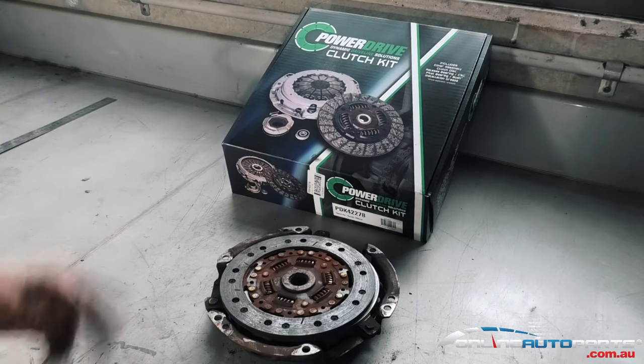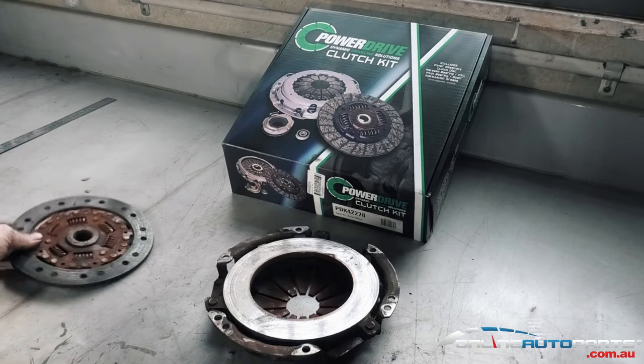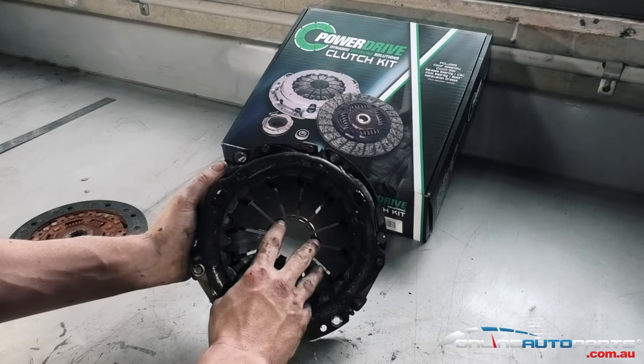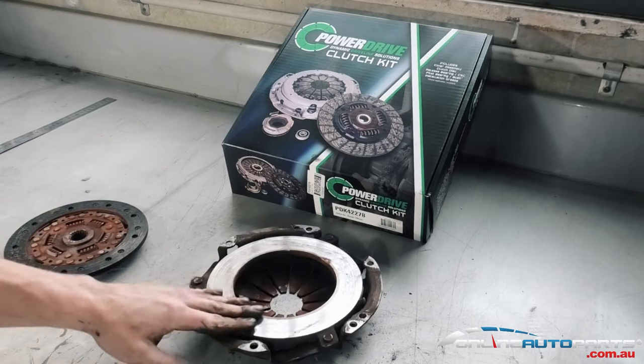If we ever ask those sort of questions, that's what you need to be measuring — the clutch plate itself. I'll show you what comes in a new Power Drive clutch kit. As you can see, this old one is pretty worn out, nice and old, and it's got some hot spots in the actual pressure plate itself.